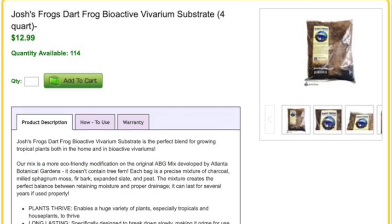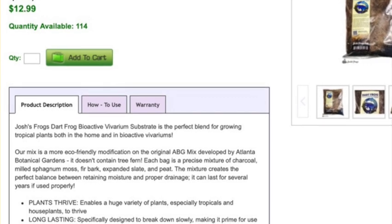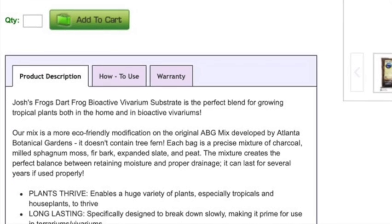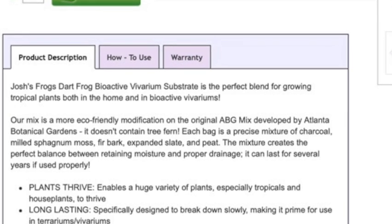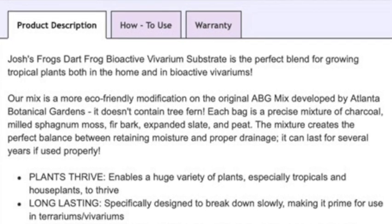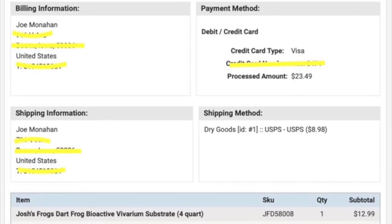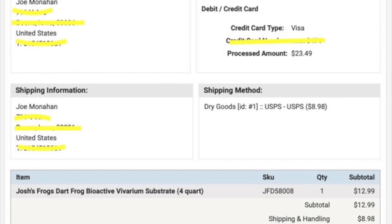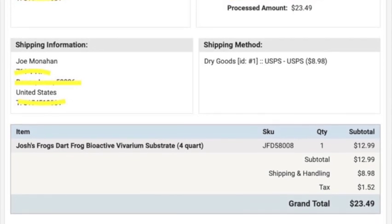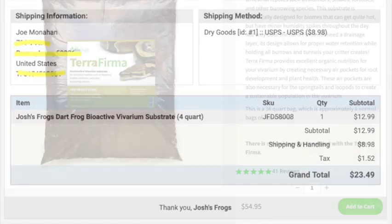Looking at Josh's Frogs' website, the substrate they're selling is essentially the same thing as the ABG mix or Miracle Grow potting mix — a mix of sphagnum moss, bark, and peat. In their case they use expanded slate, while Miracle Grow uses perlite, which is expanded obsidian stone — both essentially the same thing. The difference is that at Josh's Frogs you get four quarts for thirteen dollars plus shipping. I ordered some and it came to almost twenty-four dollars with shipping — six dollars a quart — compared to fifty cents a quart for Miracle Grow. That makes Josh's Frogs substrate essentially twelve times more expensive.